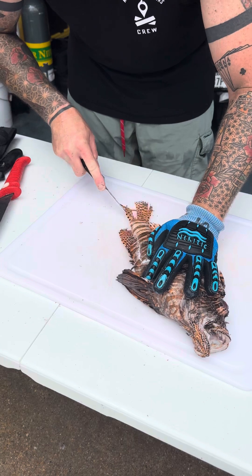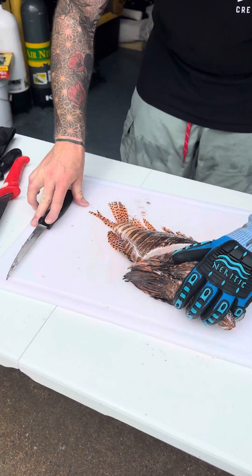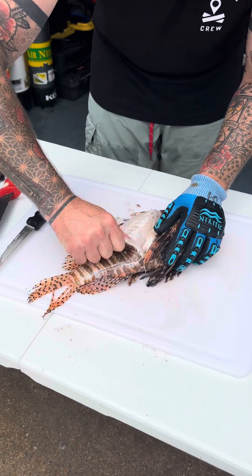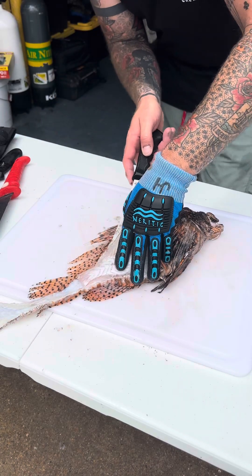What I'm going to show you is a neat little trick I learned a long time ago: if you're not a fan of skin-on lionfish, the skin actually just peels right off once you give it a place to start, and it exposes that white fillet — just beautiful, beautiful meat.